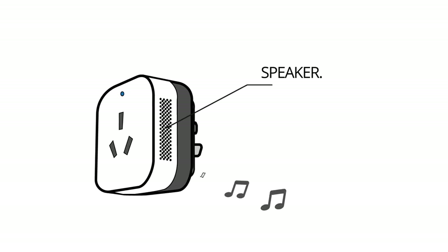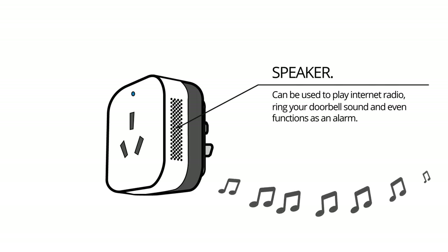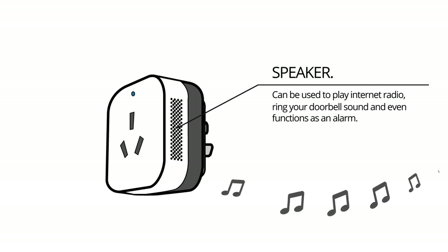On the side of your AC controller, there's a speaker that can be used to play internet radio. It can ring your doorbell sound or even function as an alarm when you've got it set up as a home security alarm.